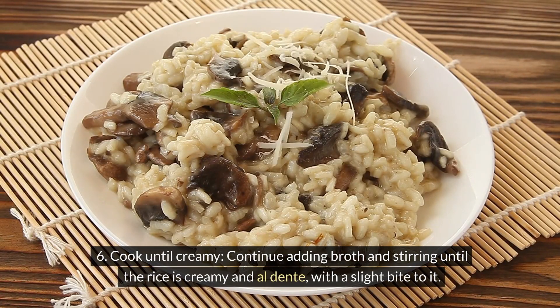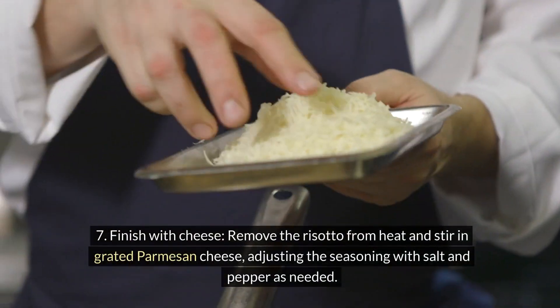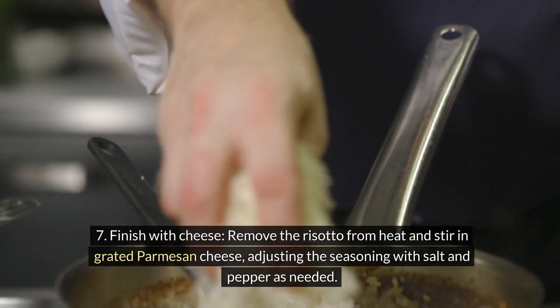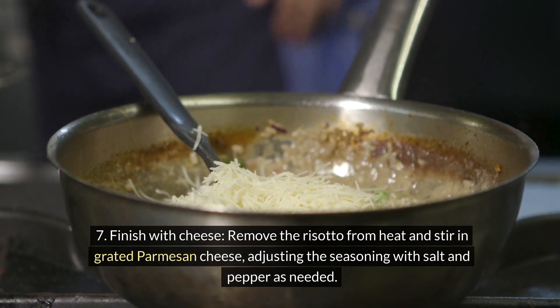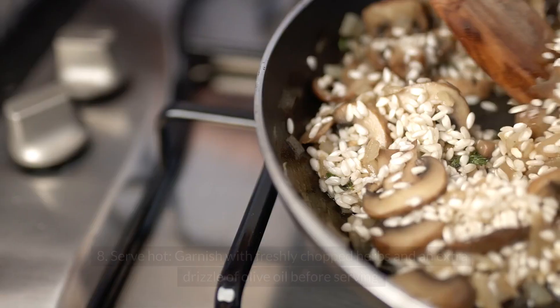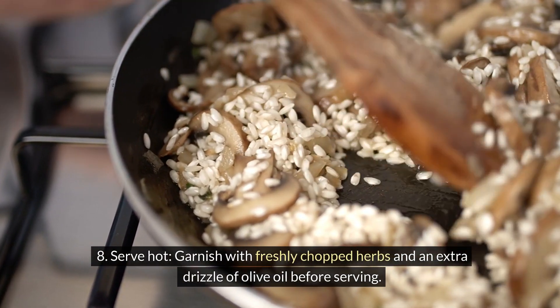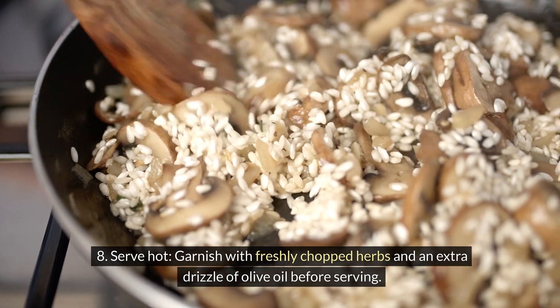Continue adding broth and stirring until the rice is creamy and al dente, with a slight bite to it. Remove the risotto from heat and stir in grated parmesan cheese, adjusting the seasoning with salt and pepper as needed. Garnish with freshly chopped herbs and an extra drizzle of olive oil before serving hot.